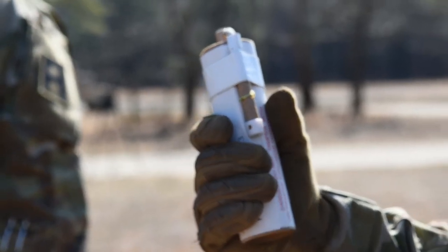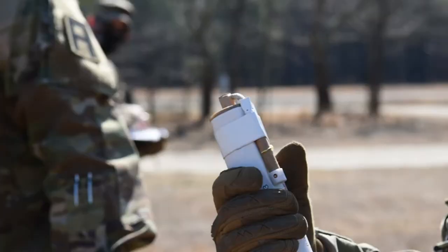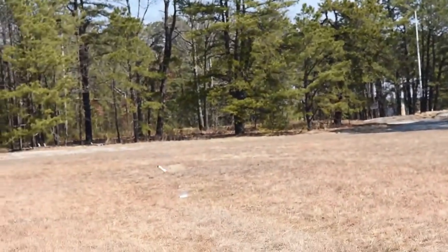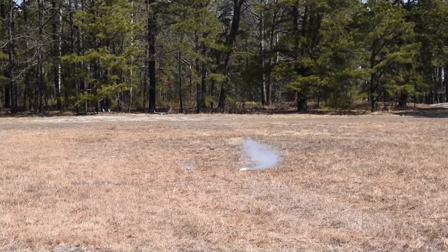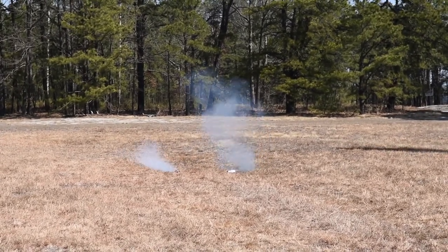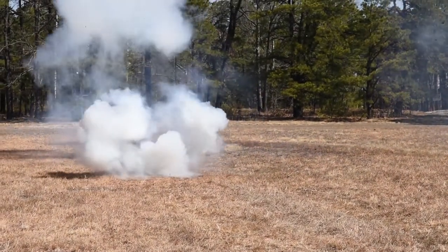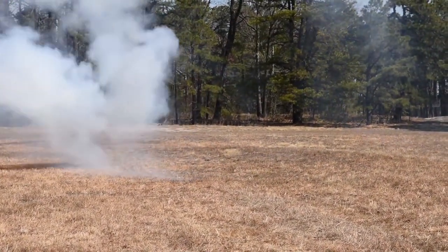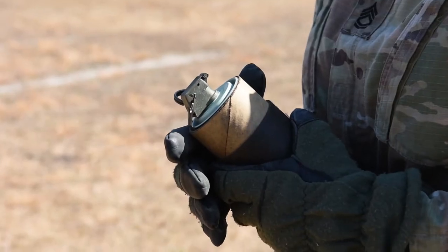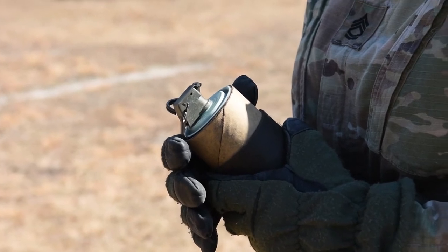Any questions? Okay, sounds easy enough. All right, so if you can line up. Move your thumb from here, pull the spoon and toss it. And remember, if you maintain...